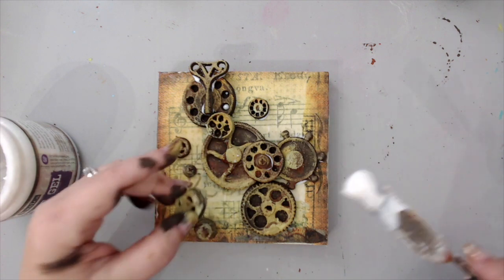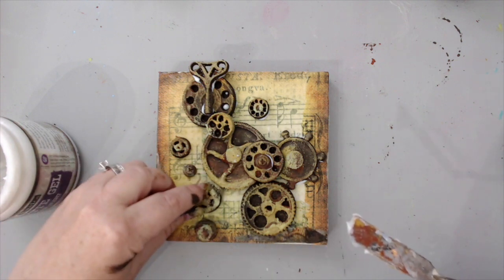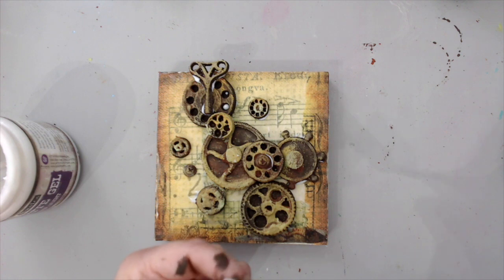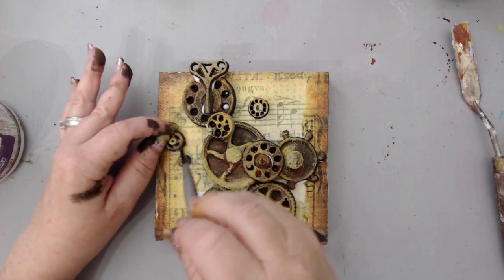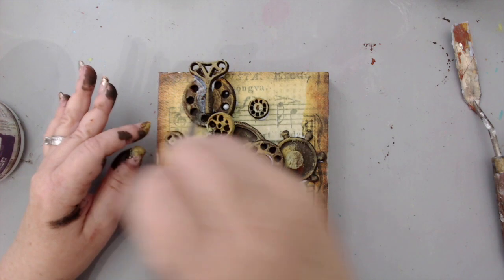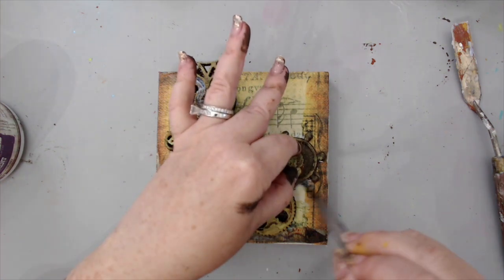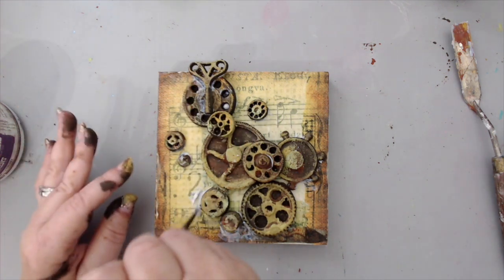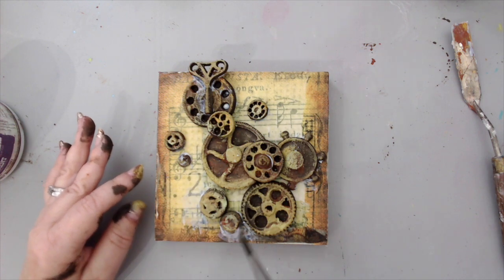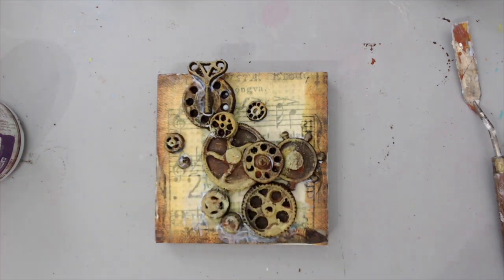If you don't have this type of paper, you can always use the rust paste to create the same effect in the background as well — I've done that many times before. All you have to do is grab a little paintbrush and just clean up the edges. If you have any glue sticking out, you obviously don't want it to be clumpy. If you just blend it, it will disappear because it's matte so it will not show. It will glue the edges really really well. As you can see, I use the Soft Matte and it doesn't show in the background.